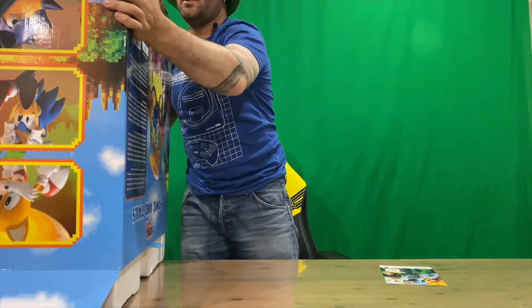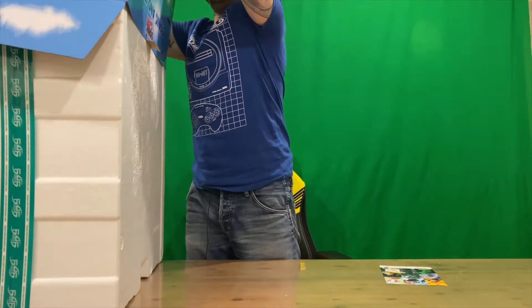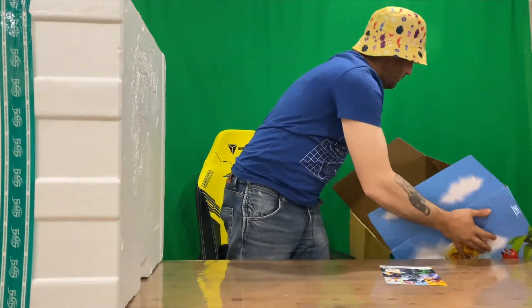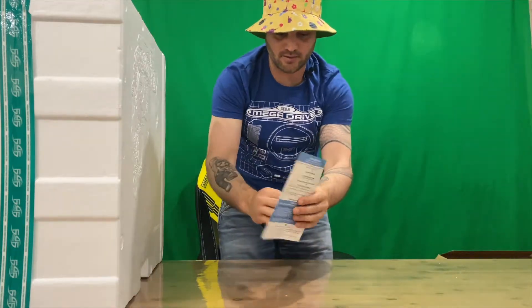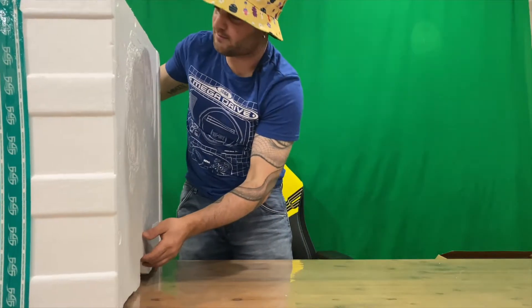We'll show you the base as well — it's pretty cool, it's kind of like the original Sonic ground. They even put detail into the base of the box, which they don't normally have to do. Pretty cool that they went to that effect. This is the advertising brochure piece, and it says 'this side down', so it's upside down at the moment — we'll flip that around.